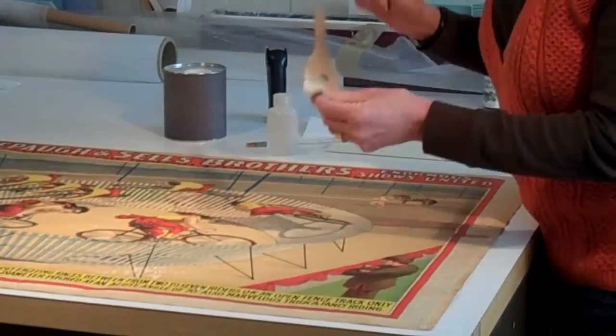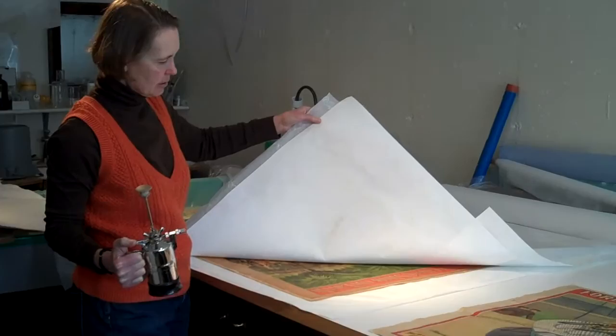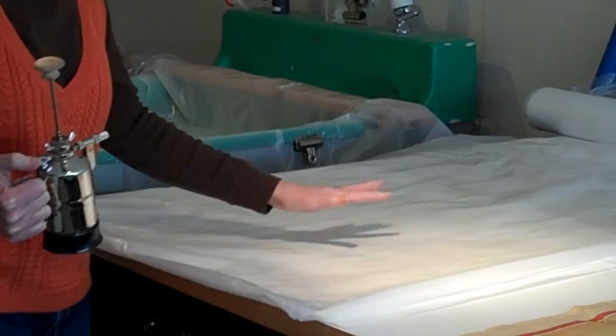After we surface clean the poster, the next step is to gently humidify it. I have the poster between two layers of blotter under some plastic to just gently humidify it overall in preparation for the bath that we're going to do next.